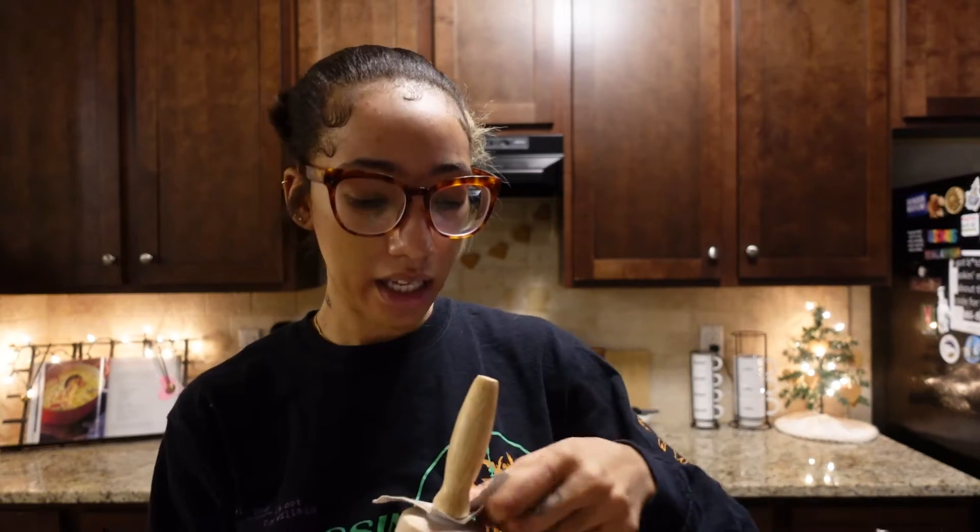I didn't buy icing because I'm not planning on decorating them. I don't know if I mentioned in our first vlog, but I'm going for like the Scandinavian, like Ikea look. I like how these cookies aren't decorated.